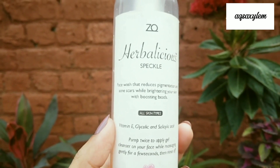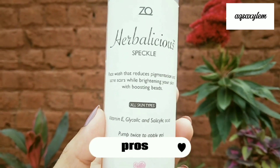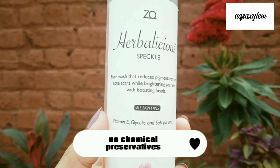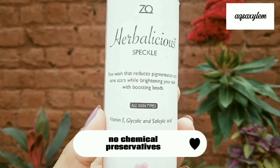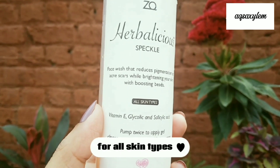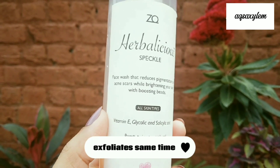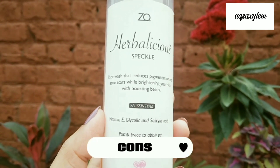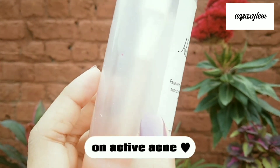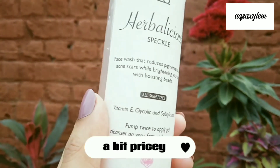Now for the pros and cons. Pros: it contains chemical exfoliants like Glycolic Acid and Salicylic Acid; no chemical preservatives, just organic ingredients; it reduces pigmentation and brightens skin; it suits all skin types; the 120 ml quantity is decent; and you get chemical exfoliation alongside cleansing. Cons: it does oxidize over a longer period; if you have active acne, you may experience a mild burning sensation; and it is a bit pricey compared to usual cleansers.